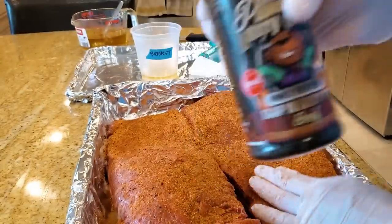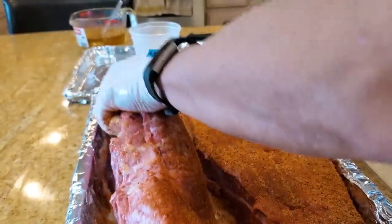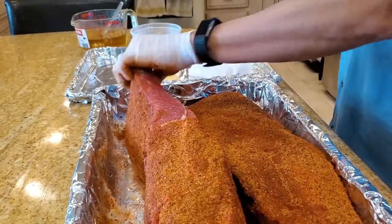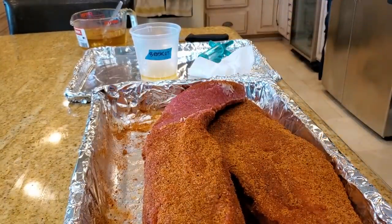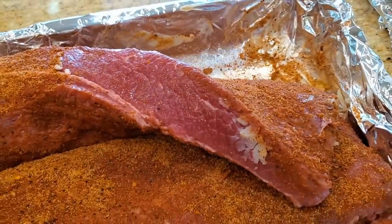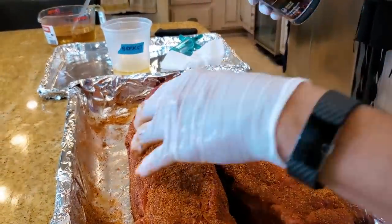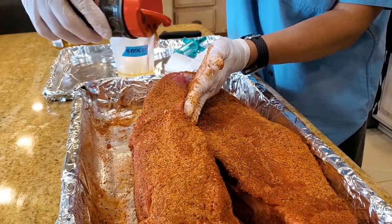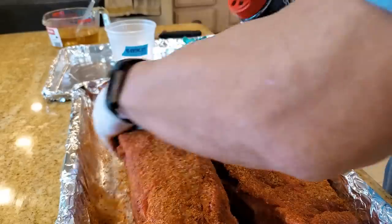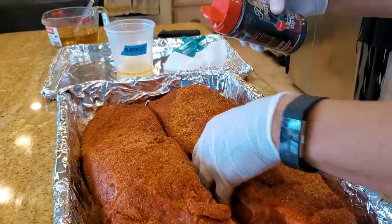When you apply a rub, you always have to shake it so it loosens up before you put it on. Put some on the sides. So you can see this is a Walmart brisket — the marbling is very, very minor, hardly any at all, and it's probably a select grade brisket. In America there are actually eight grades of beef. You probably know prime, choice, and select, but there are actually five lower grades. Terms such as cutter, canner, and commercial are some of the lower grades you don't see in stores.